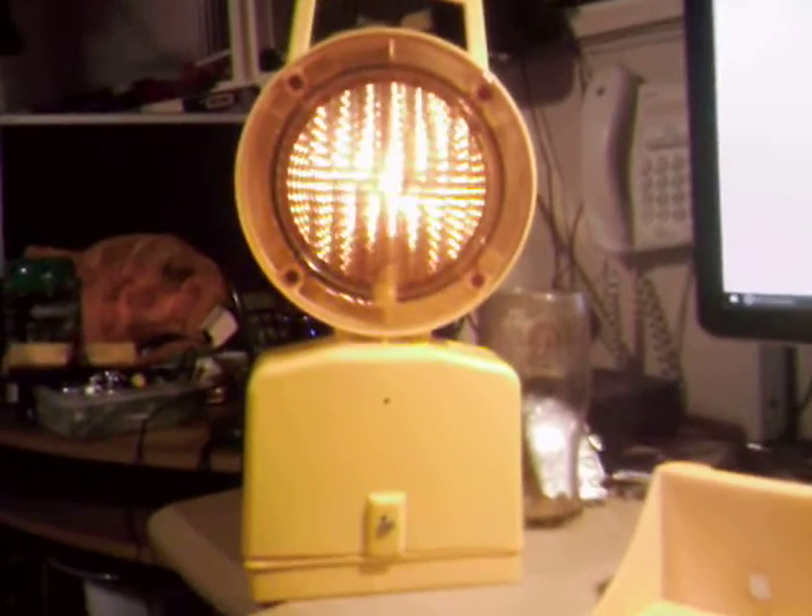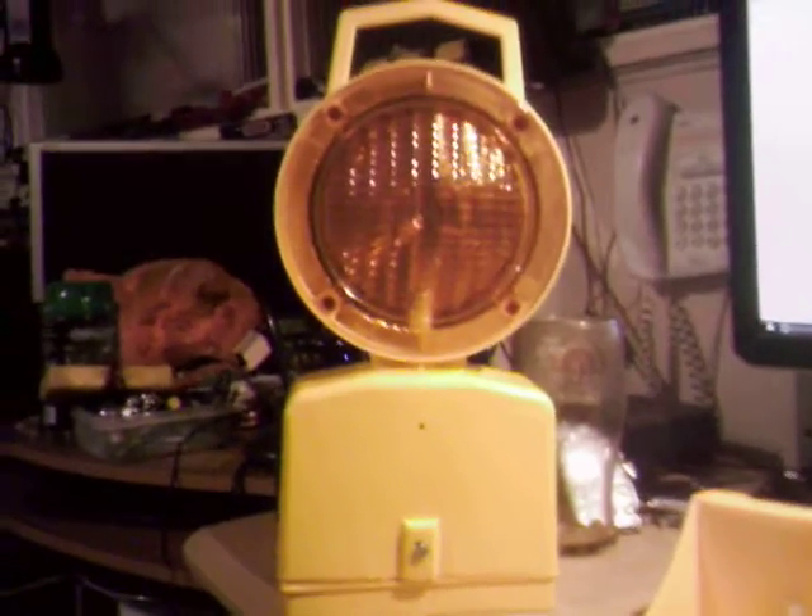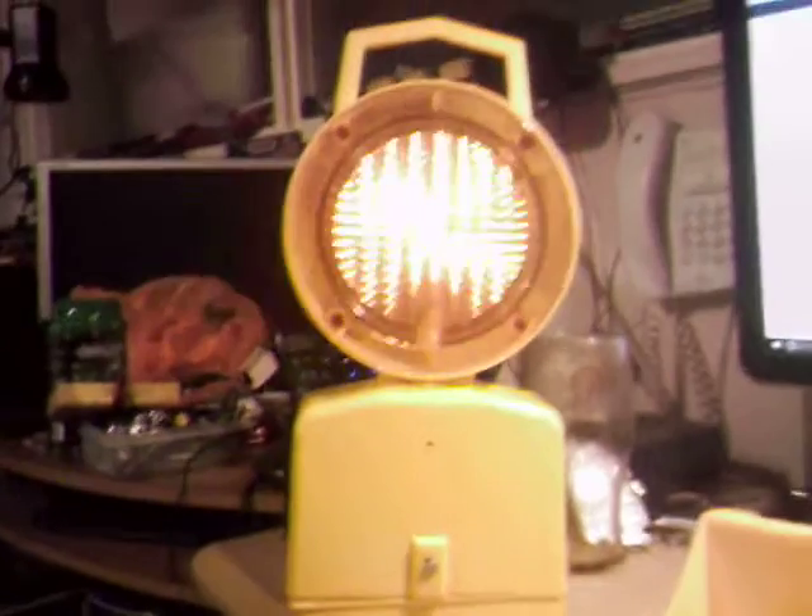Hi guys. I got this in the mail the other day — Saturday. Unexpected parcel. It was another freebie. So thank you very much to that same person that sent me the last box. He sent this as well.